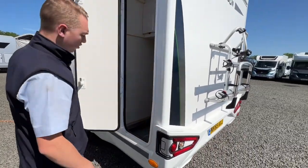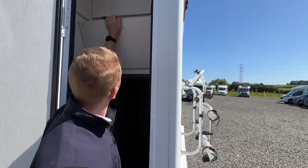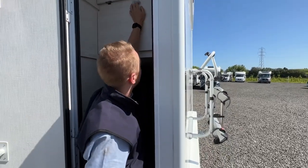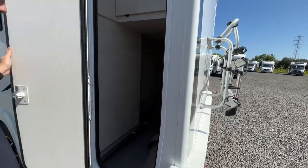On the passenger side of the vehicle you've got a long slim garage door with shelves, so you can pull them down and store your bits and pieces, or if you want to stand skis or surfboards you can do so with the shelves folded up.